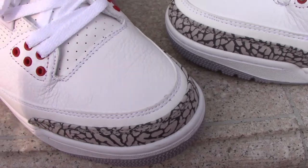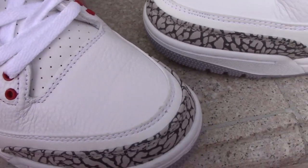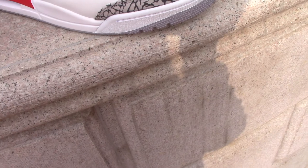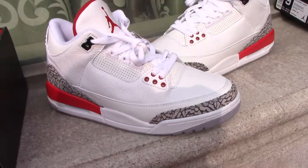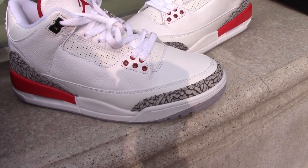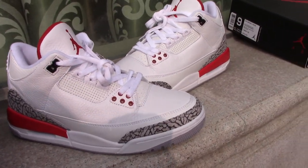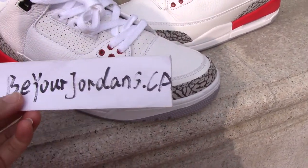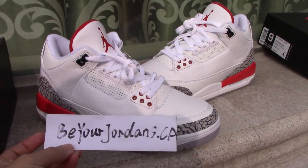This is the Air Jordan 3 Cement. If you like this pair, please check on my website. You can use the discount code to get a discount, and if you pay by Western Union I will offer you more discounts — more orders, more discounts. If you have any questions, you can contact me by email, Skype, or WhatsApp. Thank you for watching, see you next time.